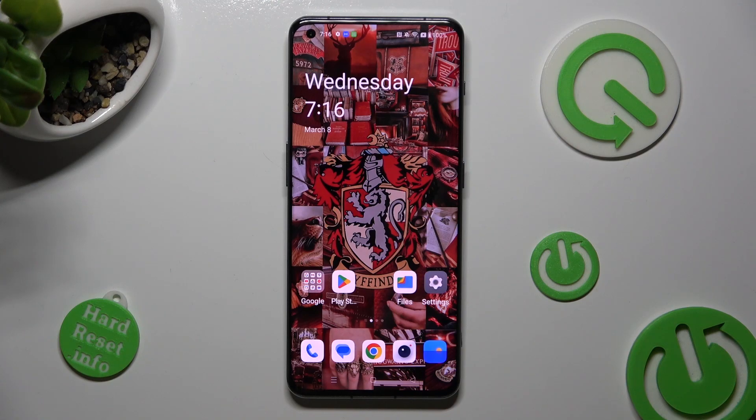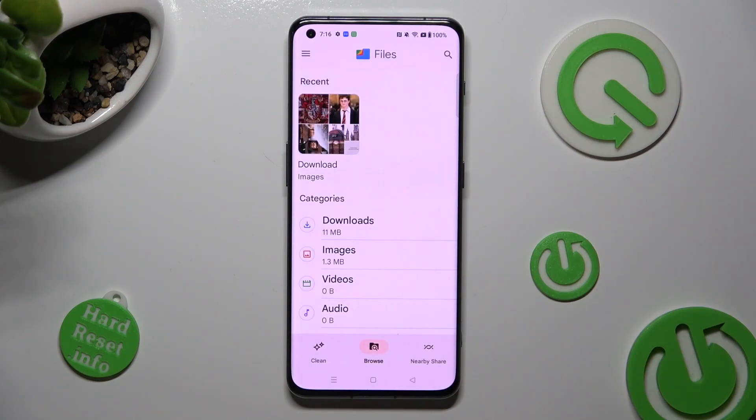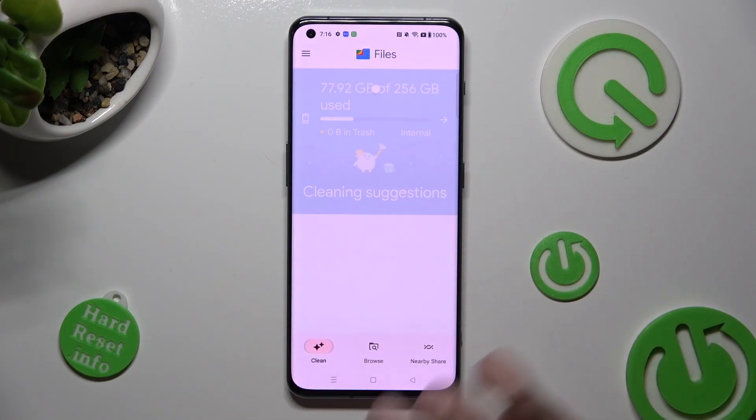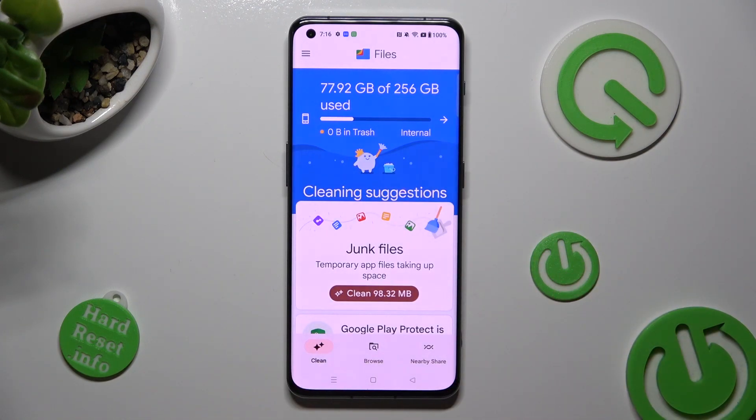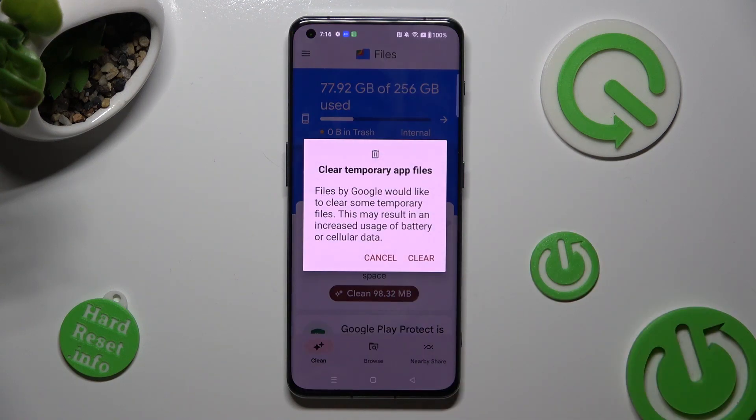You need to begin by opening up the Files app. Now select Clean at the bottom left corner of it. Finally, click on Clean under Junk Files and tap on Clear in the pop-up.